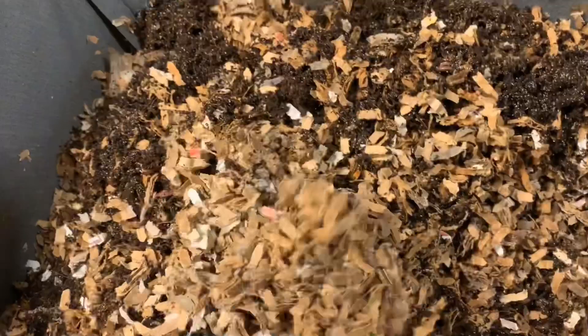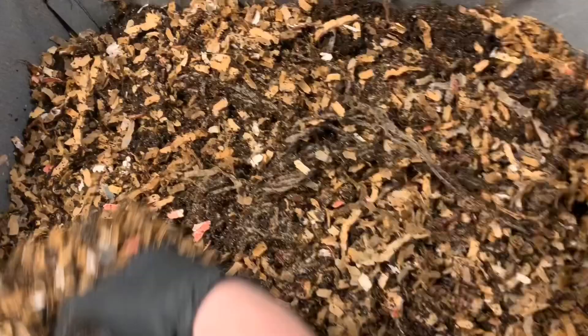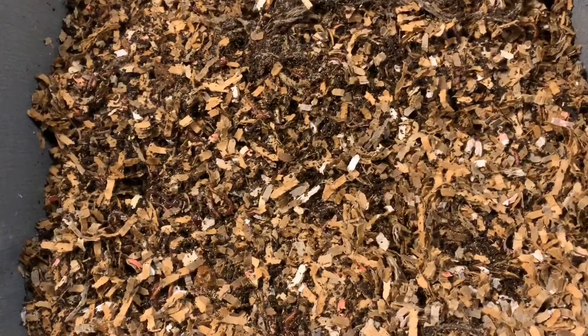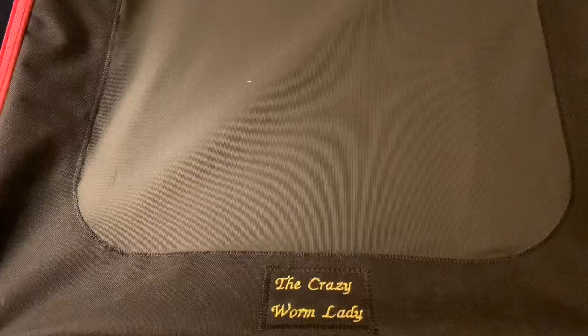I'll probably just put this cover back on here that I've been using, which is just some glossy printed newspaper that I lay across the top. It helps hold the moisture in a little bit so that it doesn't dry out too much. I think I'm just going to add a little bit of dry mix just for good measure, and then we will top it off and go take a peek at the Vermi Bag max.